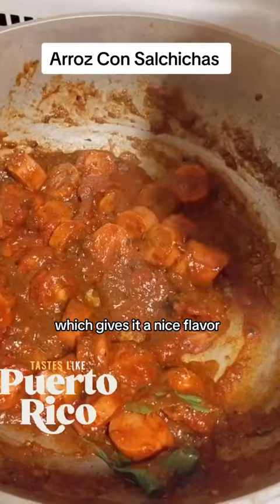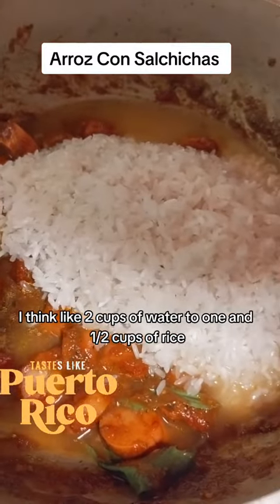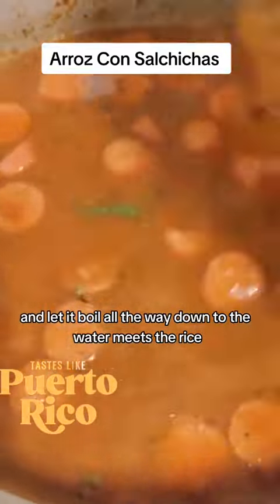The recao gives it a nice flavor. There goes my rice, and I added water — I think like two cups of water to one and a half cups of rice. Then I mix it together and let it boil all the way down until the water meets the rice.